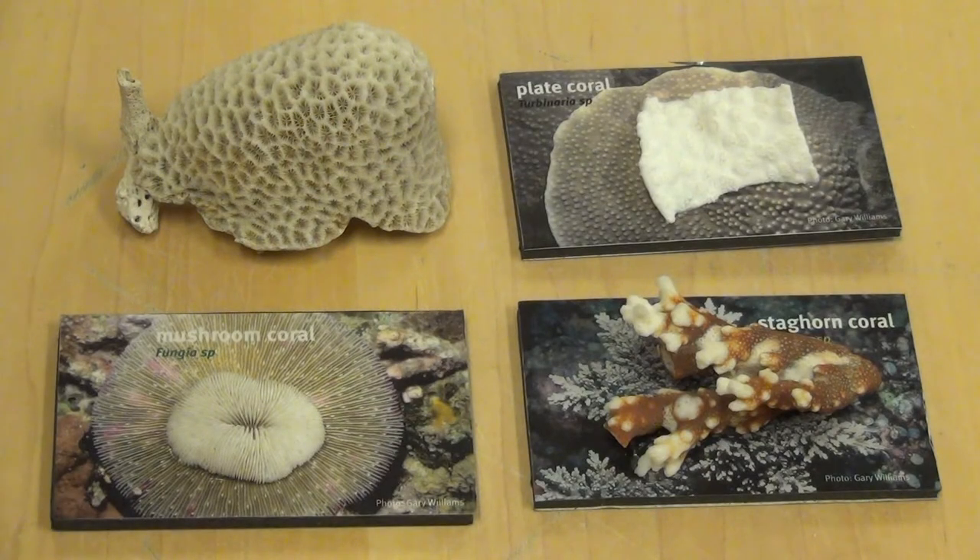All right, now that we've seen two different kinds of coral, let's take a look at a few more. Here we have four different types of coral. What do you notice about their shapes? Are they all the same or do they look different?